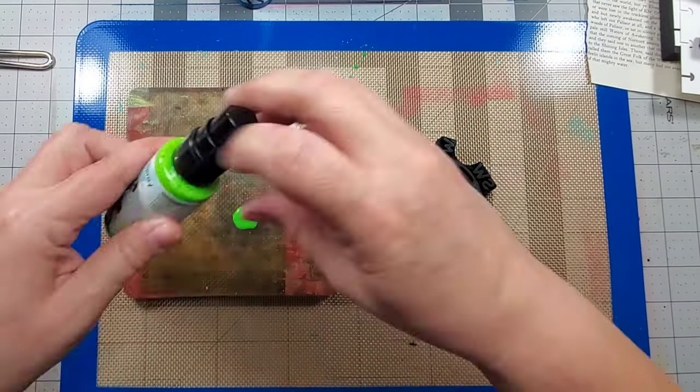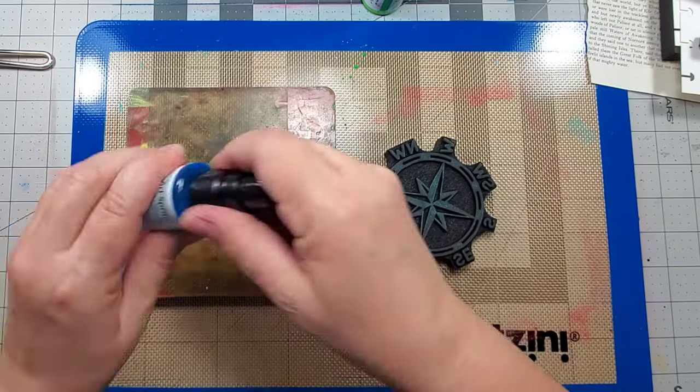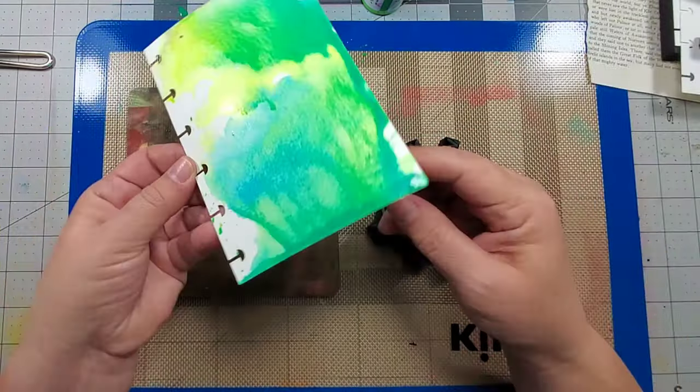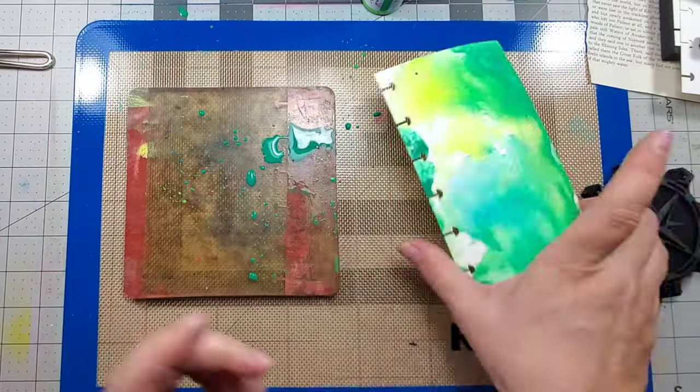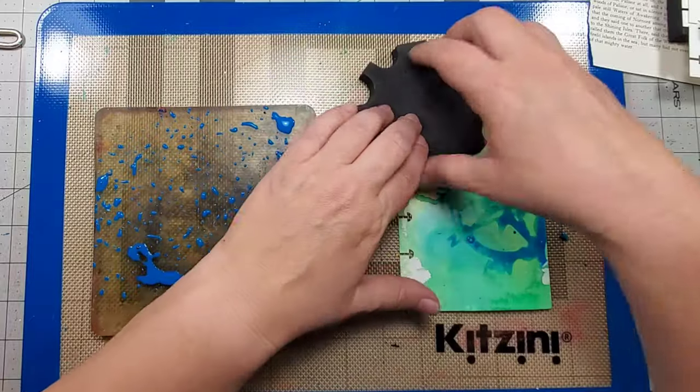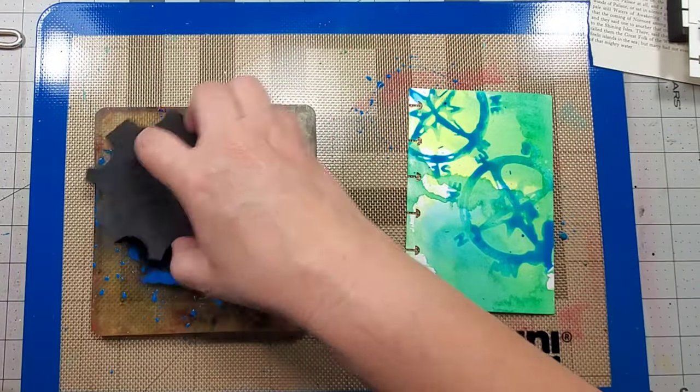For my next background, I'm using Marabu's Art Spray and I'm using my gel press plate as my palette again. Instead of using a brush, I'm sliding the page across the plate, picking up the color. And then I dip the stamp into the spray and press it onto the page.